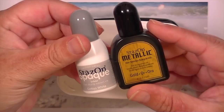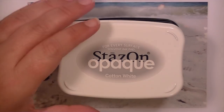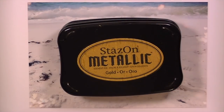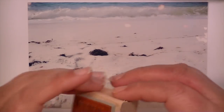This is because you generally have to re-ink them before every use. I've found that with the gold I don't necessarily do it with every use, but with the white you definitely have to. So I'm going to start with the gold.